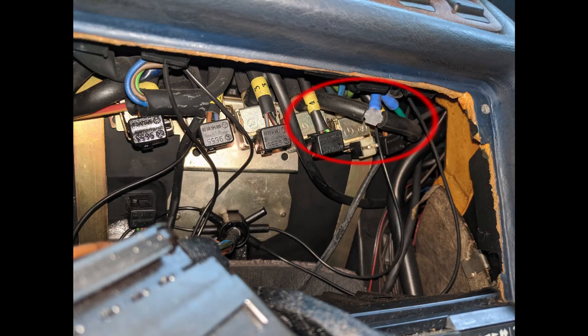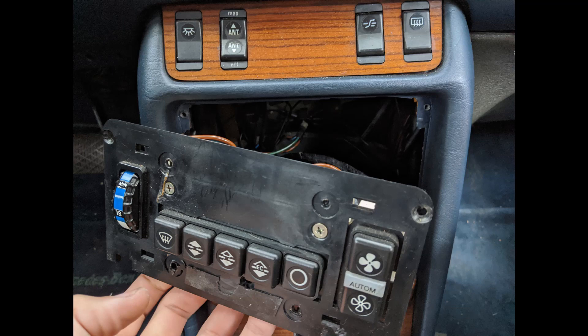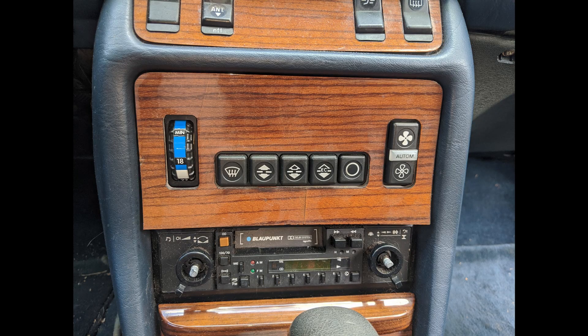After all is said and done, this is essentially what you'll have with the tee, the extra section of vacuum line, and valve number 5 disconnected. Put it all back together, stick your climate control back in, put the screws in, put the wood fascia back on, and enjoy your cooler vent temps.